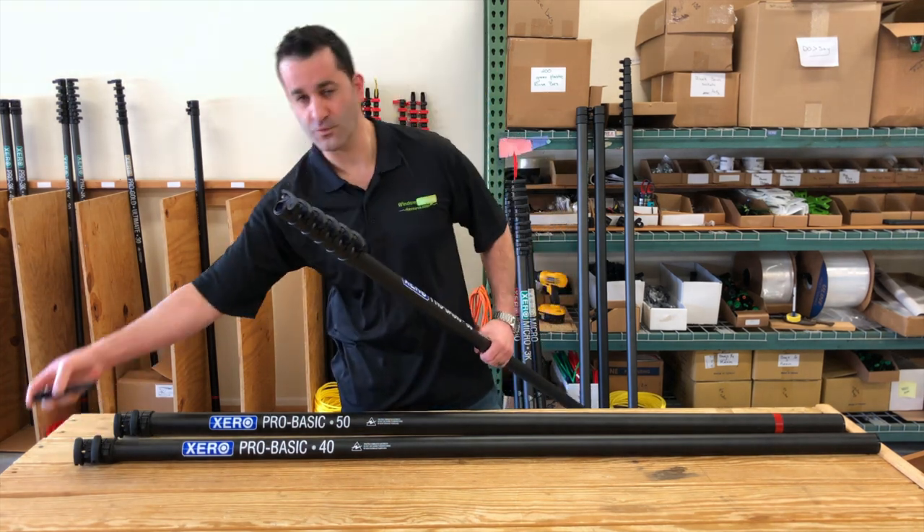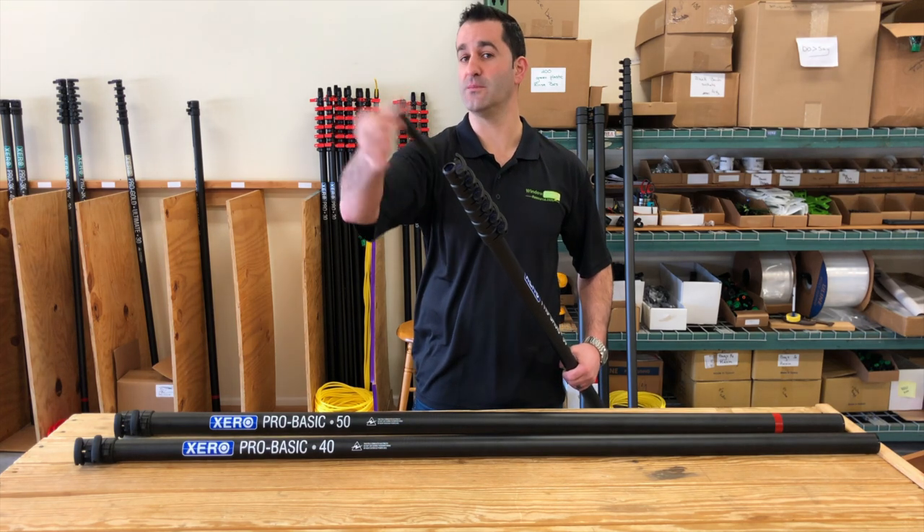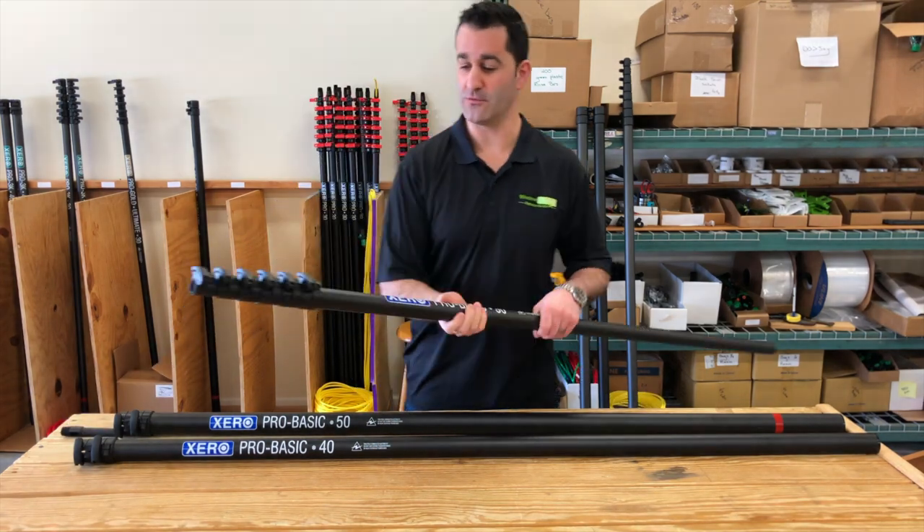The pole does come with an anti-spin pole tip — fits right in there, and you can easily remove the pole tip. That also removes your brush, nice and easy, which helps with storage or transport of the water fed poles.